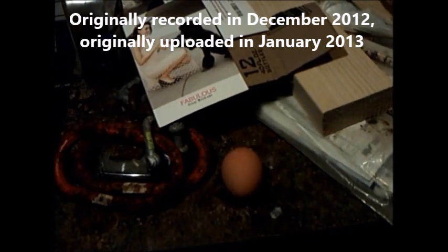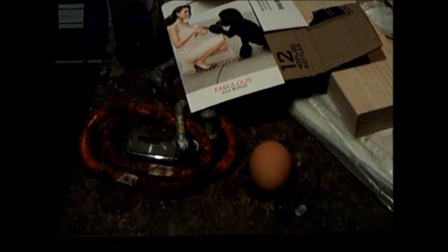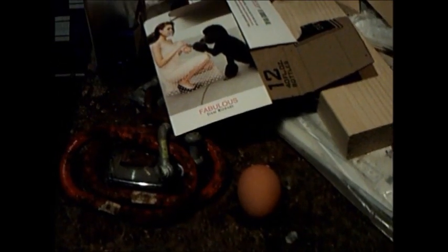Captain Microwave invites you to watch another episode of Microwave Me. Today I'm finally doing a long-anticipated egg experiment. This should be very egg-citing and I hope you have an egg-cellent time watching this.